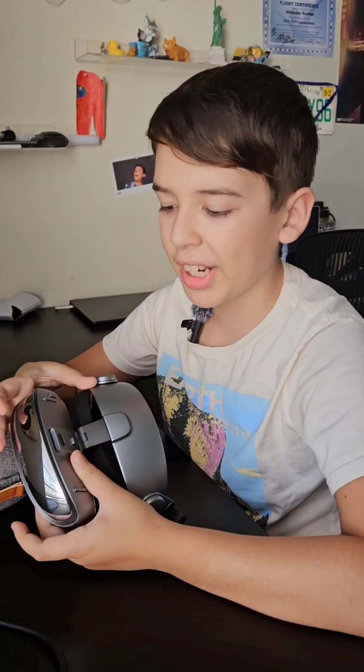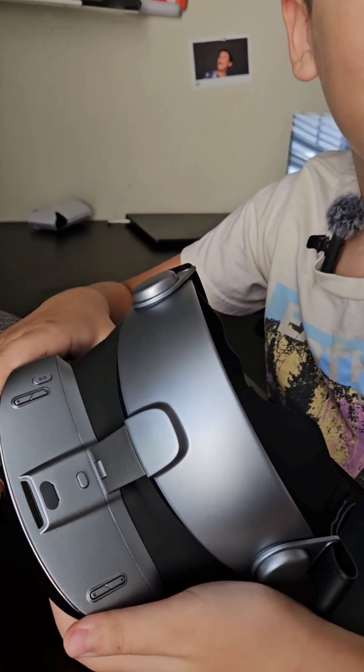Now what are the differences between this model and the old model? The newest model is a lot smaller. The front of it is like a mirror. The buttons are small and compact. The new version is lighter and slimmer.